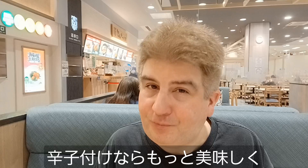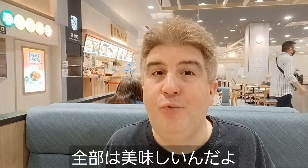Chinese mustard adds a lot of flavor and goes with just about anything, really. So this is really, really good.